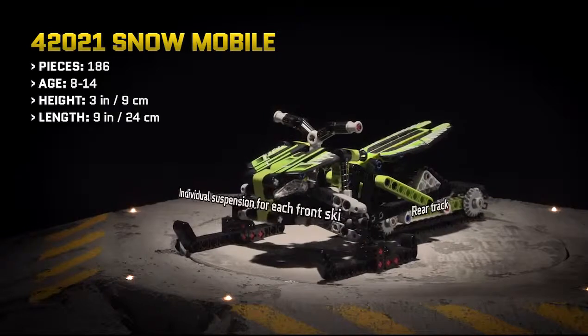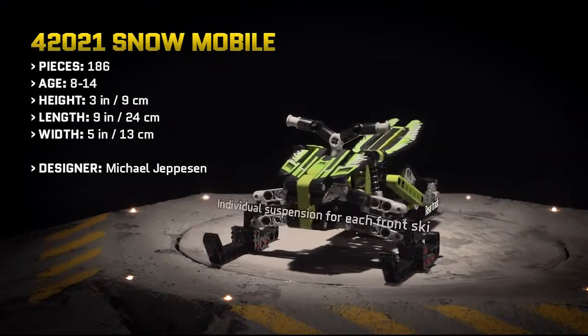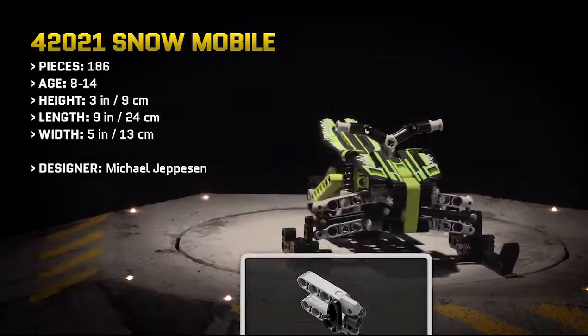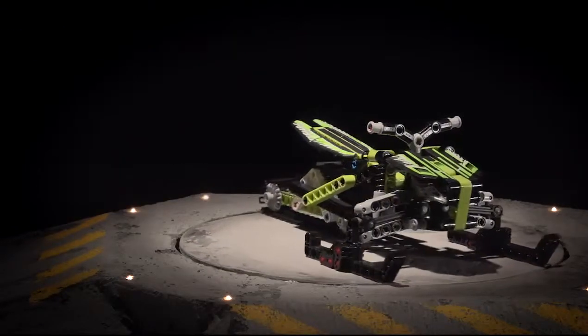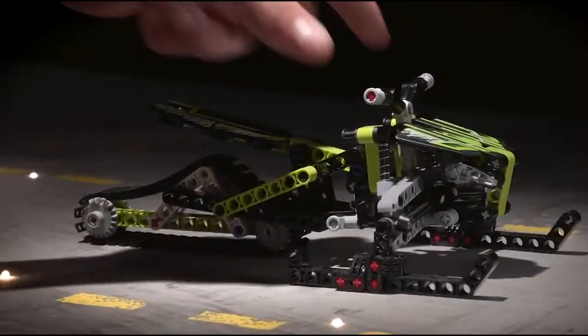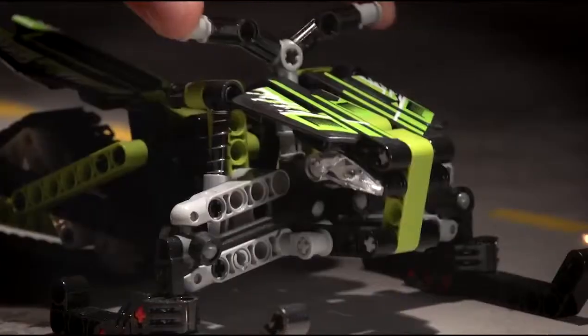A super cool LEGO Technic snowmobile for off-piste winter fun, with aggressive ripped-effect decals. This realistic two-in-one model would be right at home with the coolest off-road bikes and other extreme sports equipment.